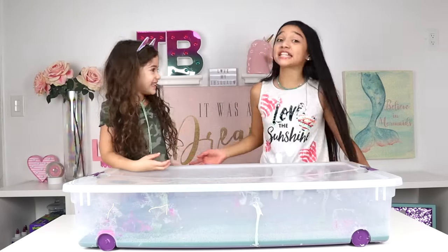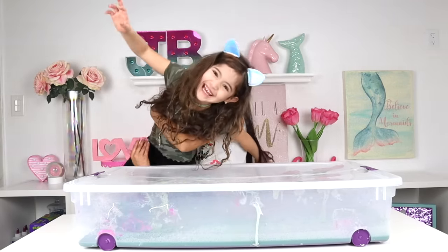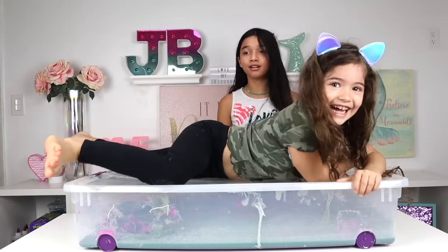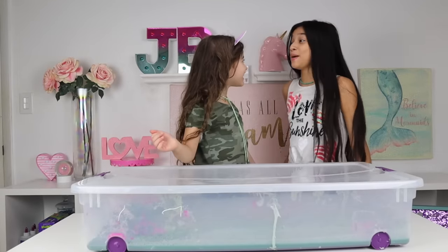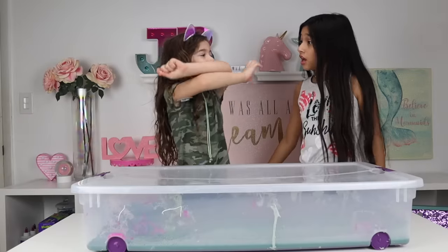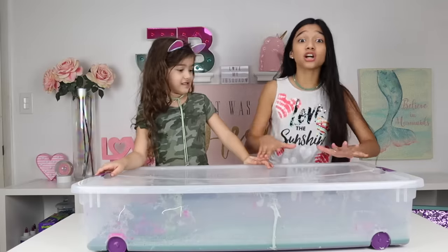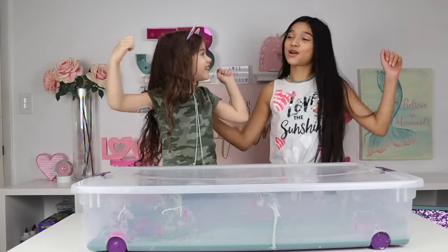Anyways guys, today we are going to be fixing this huge batch of slime. It's bigger than Bella! The slime is from our 100 bottles of glue slime — yeah, because it has a hundred bottles of glue in it. It might even be the biggest in the world!